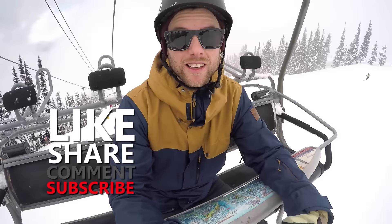I'd love to hear your comments about camber versus rocker, what you ride, and what you find are the pros and cons. If you have any questions, leave them down in the comments. Have fun with your riding, be safe, and I'll see you in the next video.